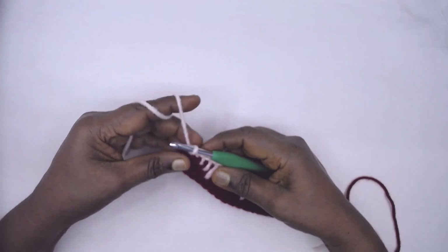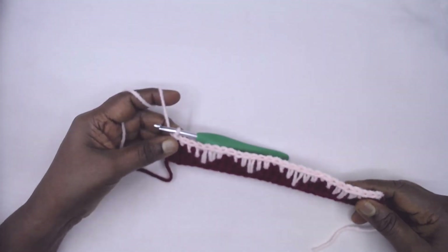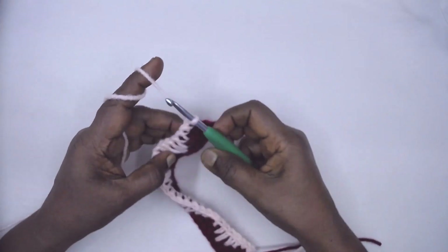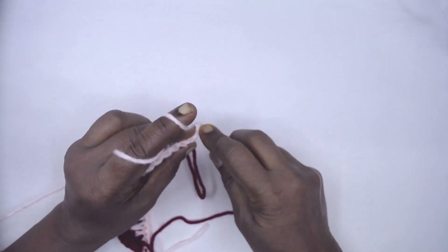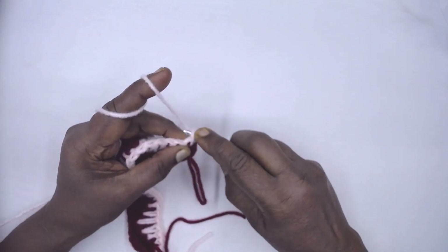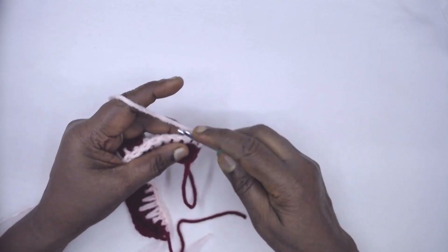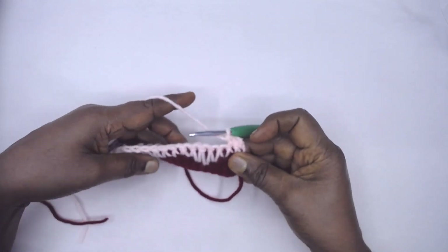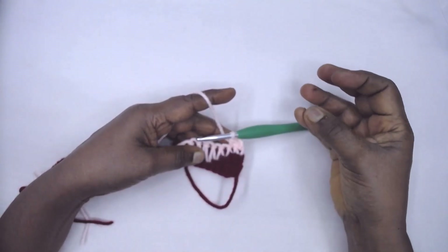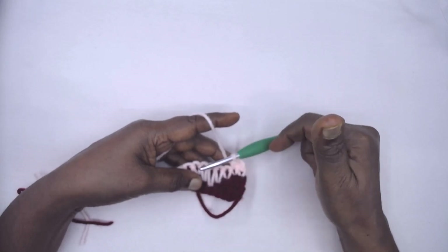Now you have the option of chaining one, turning, and placing single crochets in each stitch, or just turning and placing your first single crochet in the very first stitch, then one single crochet in each stitch across. Rows six, seven, and eight are single crochet rows. I'll complete those and get back.